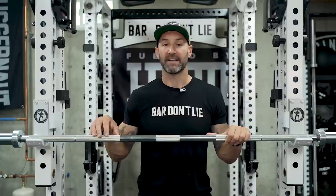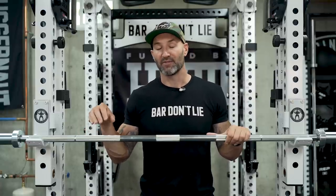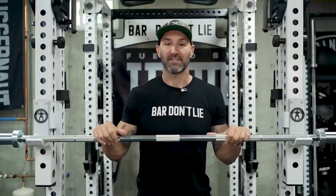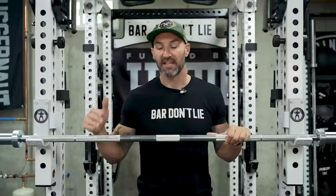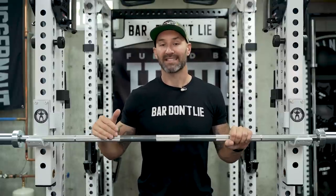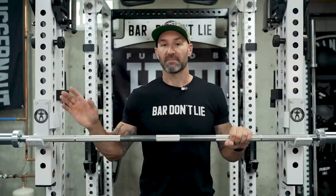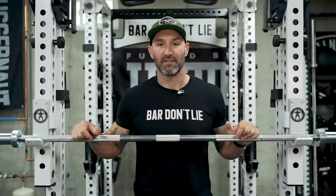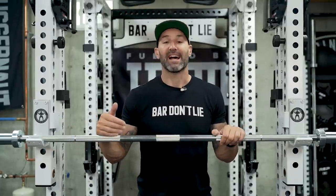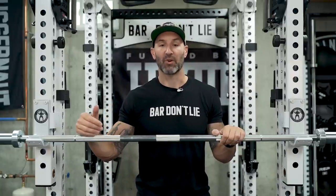In terms of the knurling, one of the benefits of this bar over the Rogue Ohio Power Bar is that because those volcano peaks aren't cut as deep, the knurling itself isn't as impacted by the zinc coating — there's not as much to fill in, per se. So this still offers a very good feel and I would put it at a little bit more gritty than the Ohio Power Bar. The sleeves themselves have nothing extraordinary to note in terms of finish, but overall this bar has a lot going for it and I really enjoy squatting, benching, and deadlifting with it.